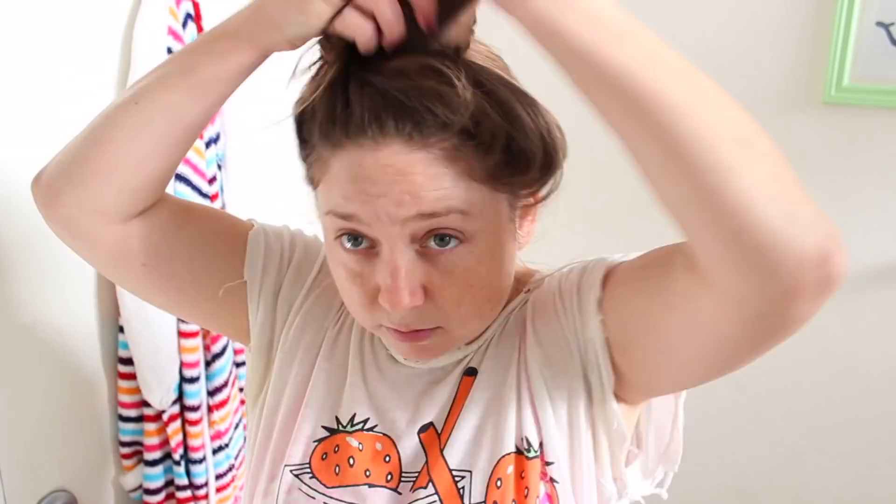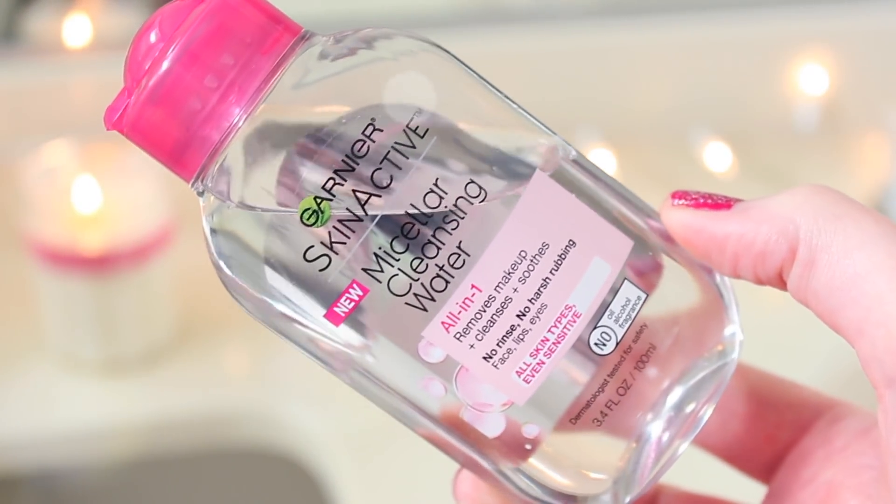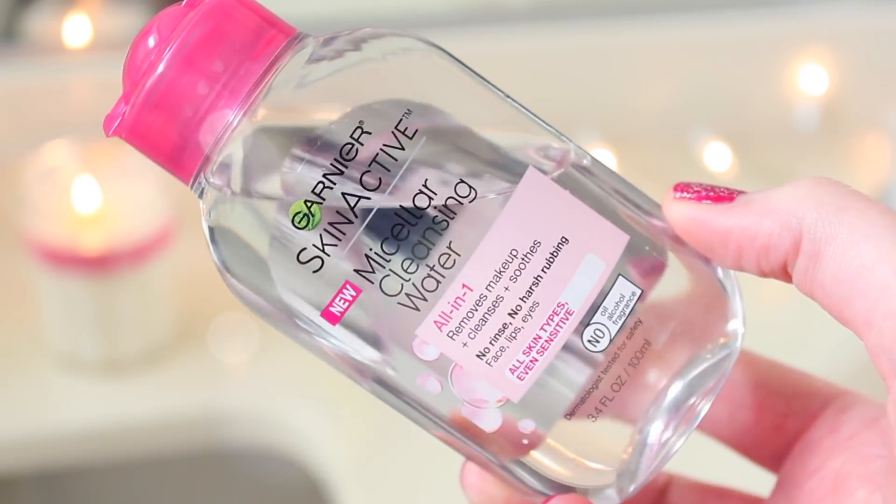Then it is time to start pampering myself. I'm going to pull my hair back and up out of my face. I'm not wearing any makeup so I don't really need to take it off, but I am going to cleanse my skin with this Garnier Micellar Cleansing Water before I put on a mask. I don't love micellar waters, but it does help clean your face to get it ready for treatments.